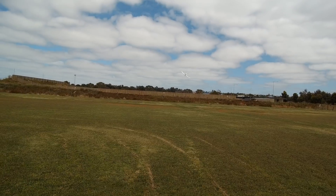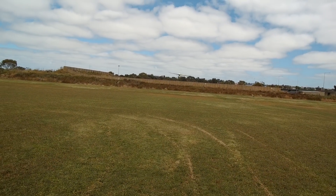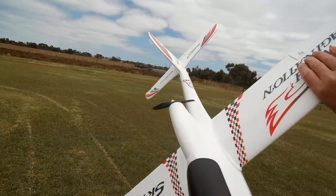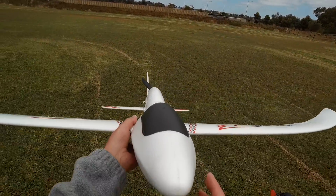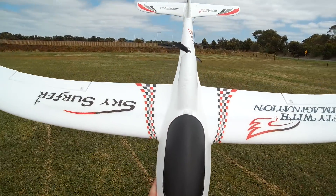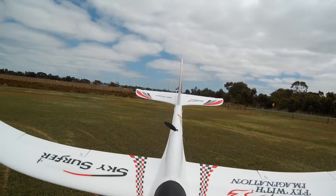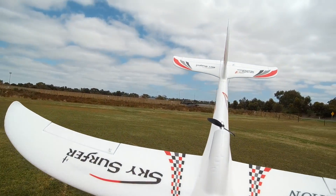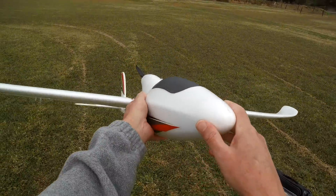Really low throttle percentage and it's just cruising around, which of course makes it easy to catch. What a beauty! Definitely an alternative to the Bixler 1 - kind of different in that it's lighter and can fly slower. This is going to be great on the slope, I reckon.